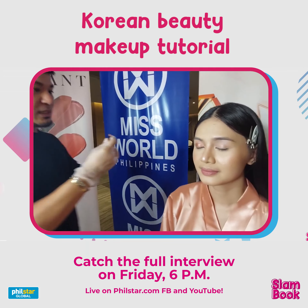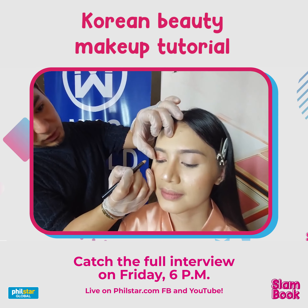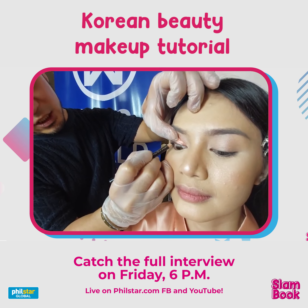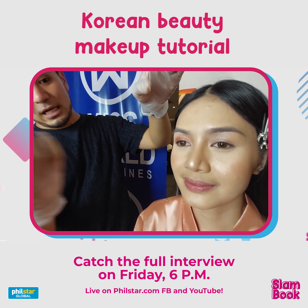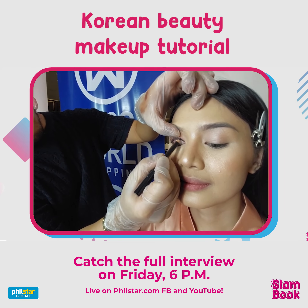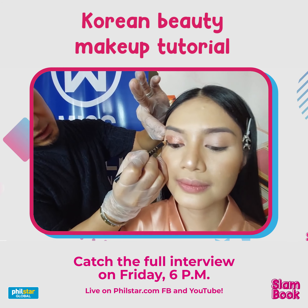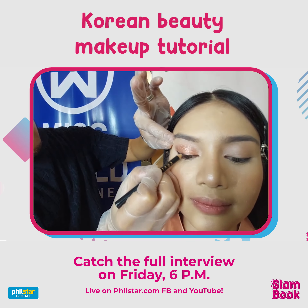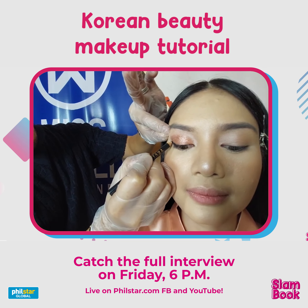Now I'm going to use a black liner because Koreans like very elongated eyes, so we're going to elongate Trish's eyes. If you notice, I'm just doing the eyeliner on the lash line, and on the outer part just a little bit at the corner. It's okay if your hand is shaking because we're going to blend it with a liquid liner later on.